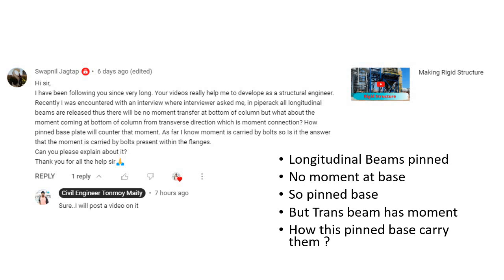Recently I got a comment from a viewer named Sapnil. To summarize his comment: in a pipe rack, the longitudinal beams are pinned connected, meaning moment is released, so there is no moment at the base along the longitudinal direction. The base plate is considered as pinned along this longitudinal direction. But along the transverse direction, the beams are moment connected, so there will be some moment at the base. His question is: how does this pinned base carry the moment coming along the transverse direction?